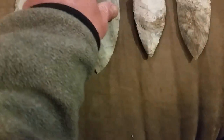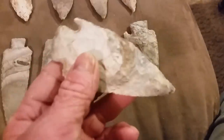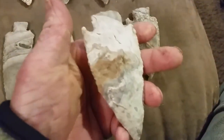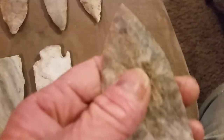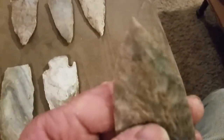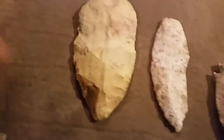Nice knife there. Nice atlatl points. Kind of crude but nice all in the same. This one's really, really nice — I love the colors in that flint. Got a killer tip on it, big tool.